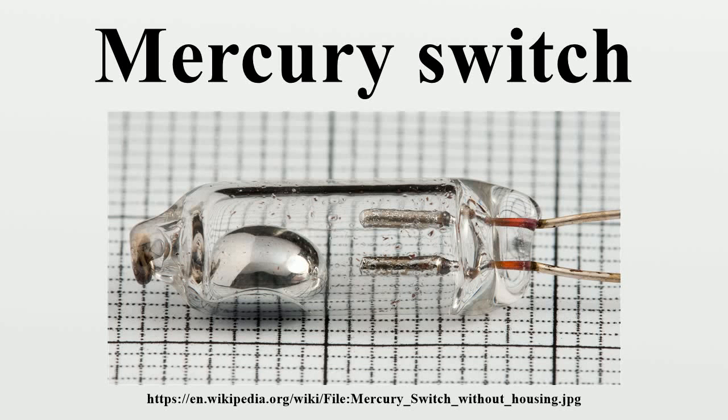A mercury switch is a switch which opens and closes an electrical circuit when it is tilted at certain angles. When it is tilted, a small amount of the liquid metal mercury makes contact with metal electrodes to close the circuit.